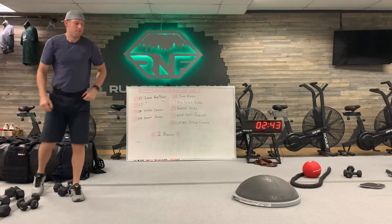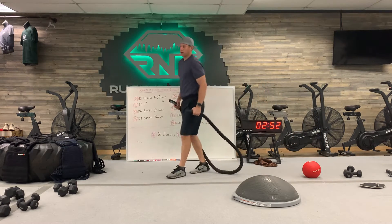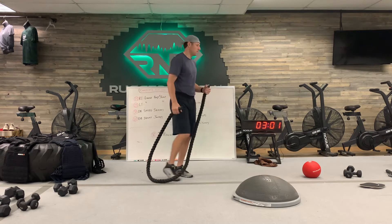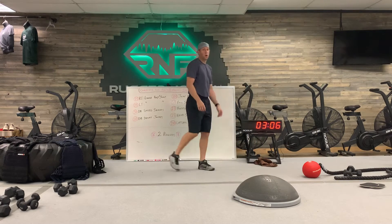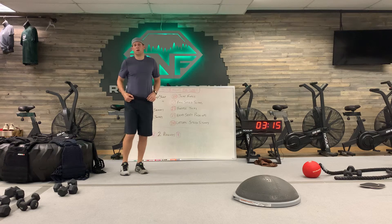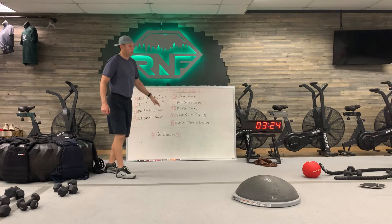Then we're going to use a jump rope — 100 reps, moving as fast as you can. 100 with these heavy jump ropes is quite a chore. If you want to challenge yourself and you're a pretty decent jump roper with a speed rope at home, go up to 200 or at least 150. Get those reps up and the heart rate moving.